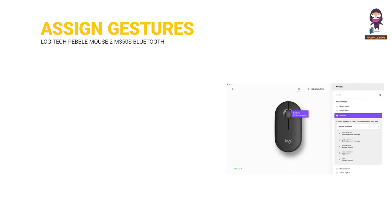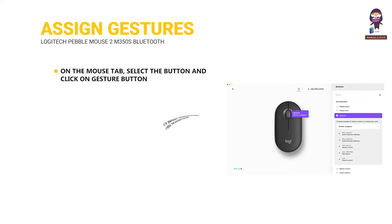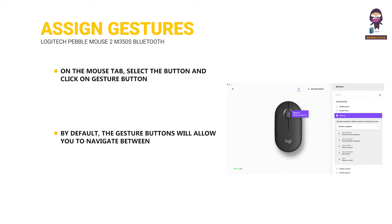Assign Gestures to the middle button. On the Mouse tab, select the button and click on Gesture button. By default, the gesture buttons will allow you to navigate between windows and desktops. To perform the gestures, you will need to hold the button while you move the mouse.